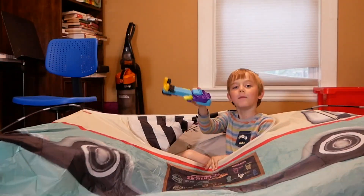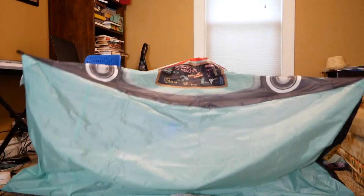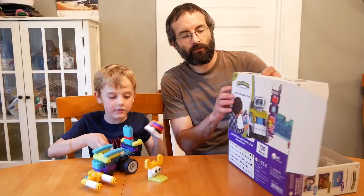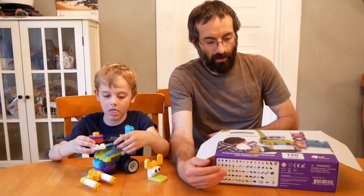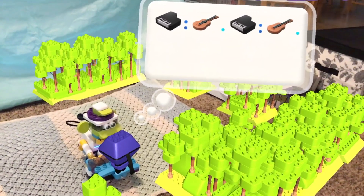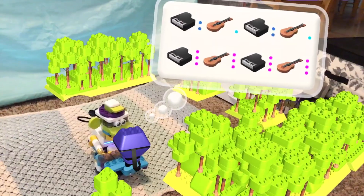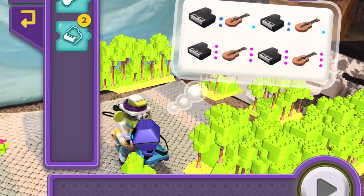This is our new robot's guitar. And this is the new robot. So we got this Foxy's robot, and it's pretty cool. It has augmented reality, where in the app you can see the robot, but you can also see other things around it.